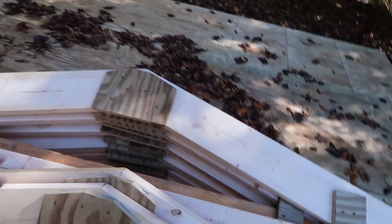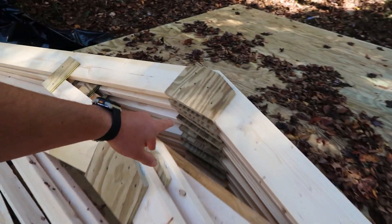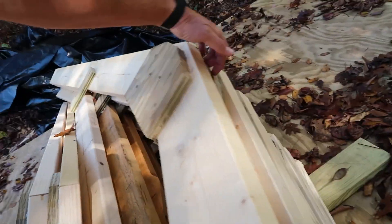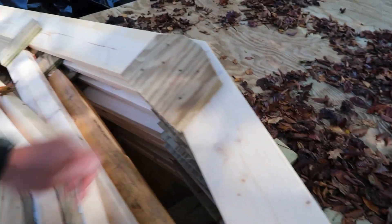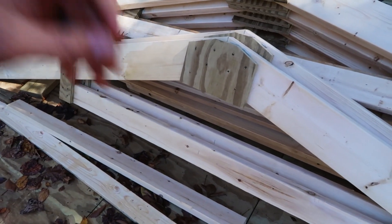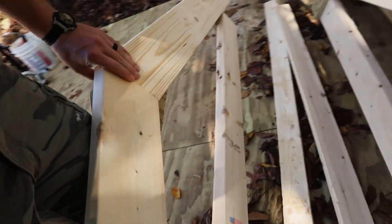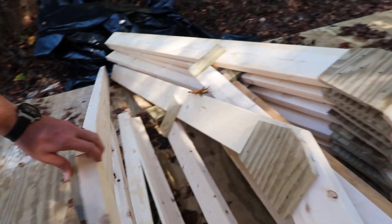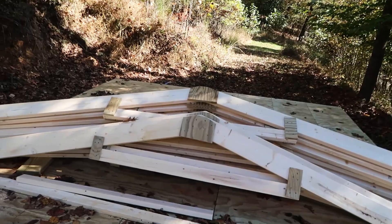All 11 of the trusses are done now. Nine of them are the same and two of them are different. These nine right here stacked up are all the same pitch, but this one has a gusset plate on this side and on this side, which means it will be in the center of the building. These two right here will be the gable end — and it just means that there is no plate on the back. Now that I have these built, I'm going to be setting them off to the side so I can start getting the walls made.